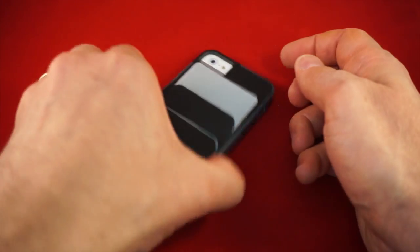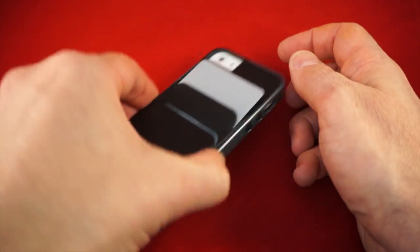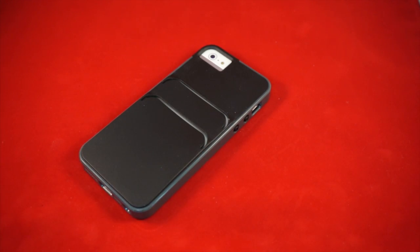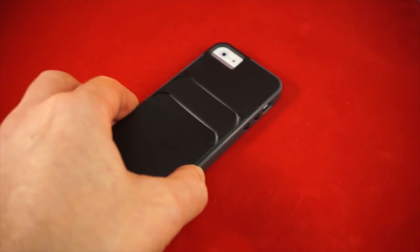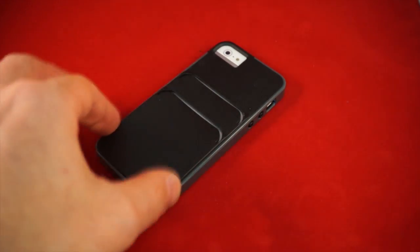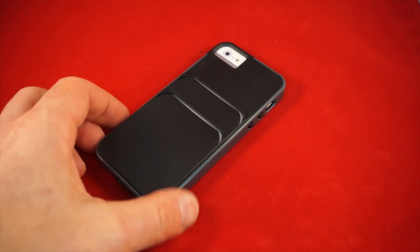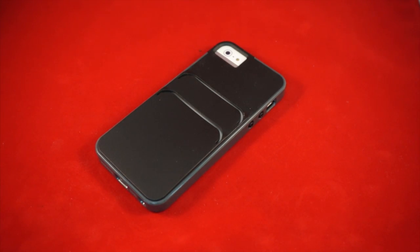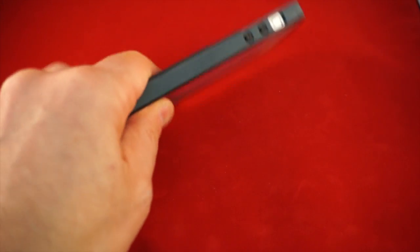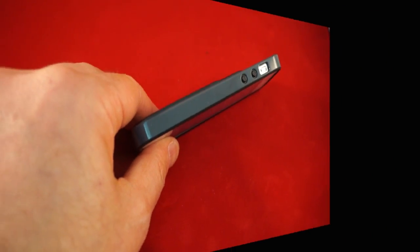What you get here is a case that functions as a wallet. Is it as refined as some of the other wallet cases we've seen? Not a chance. This is a pretty simple case — basically they cut pieces here and raised the back a little bit. You can fit a number of cards, and there will be pictures in the full written review over on Gear Diary showing what it looks like loaded up and how STM suggests using it.